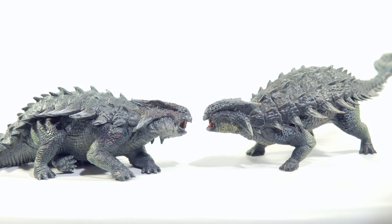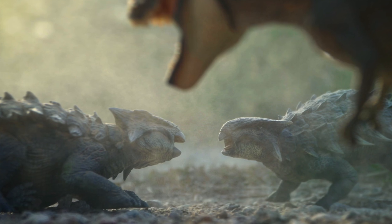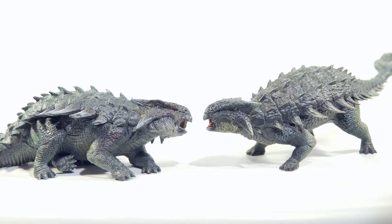When you put these two together, they actually play off of each other in an awesome way, making them great for photography, dioramas, or just a display with something a little different. It's always nice when a dinosaur model has some character to it, and these two have it aplenty with one another.